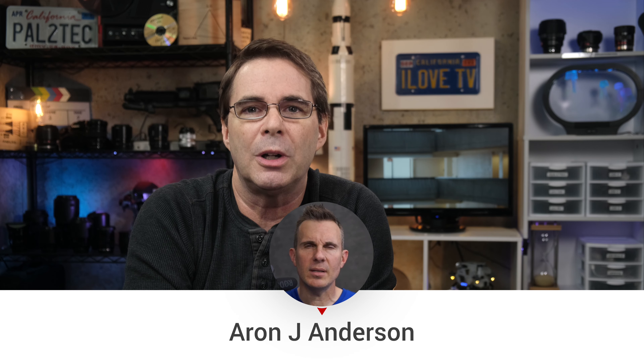I think that wraps it up for today on the double tap focus trick. Because we still have a few minutes and I'm not ready to let you go yet, I want to share with you a story about YouTuber Aaron Anderson and a practical joke he played on me right when I was beginning this channel.